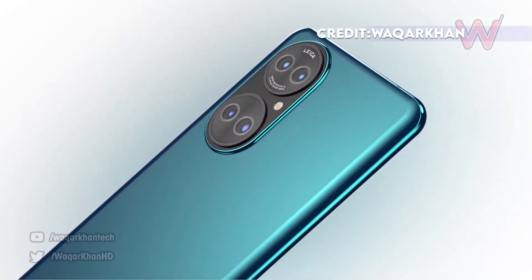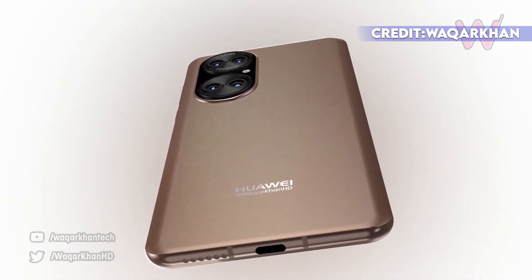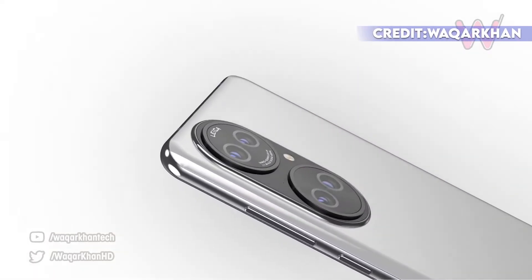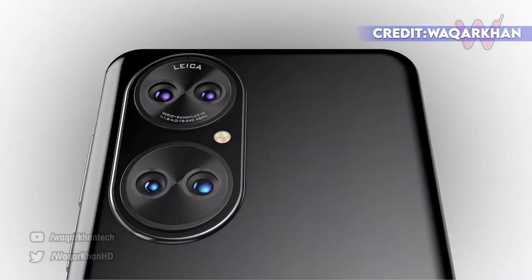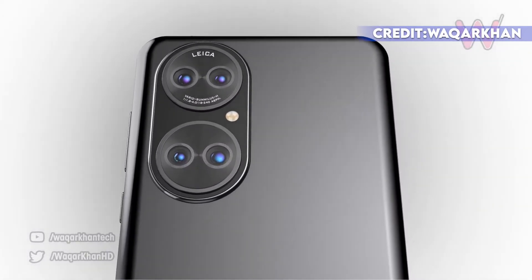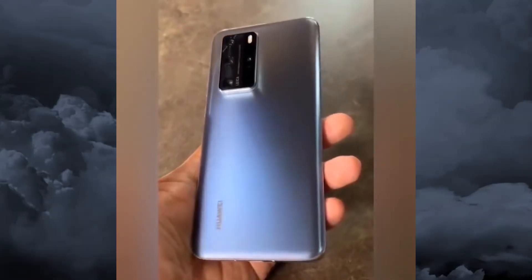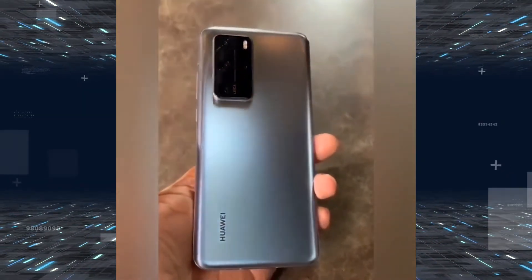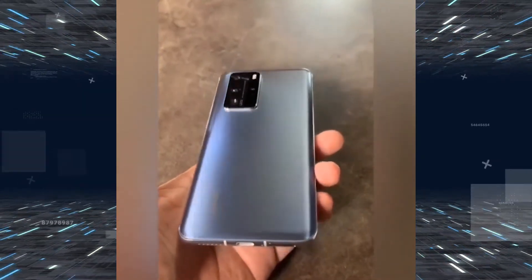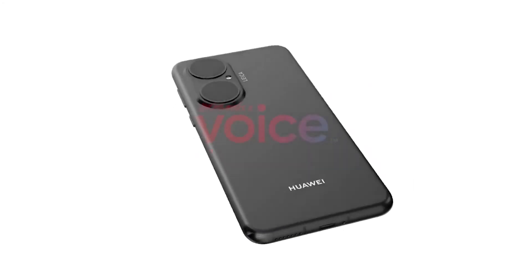The off-center camera island is not something out of the ordinary, but the outer glowing ring spins over the edge, which just looks like poor planning. The phone also does not have a volume rocker like the Mate 30, but we already saw the Huawei P40 and Mate 40 bring it back. Huawei's smartphone business might be struggling, but we don't think the Mate 30's cute design will be recycled for the upcoming P50 series.